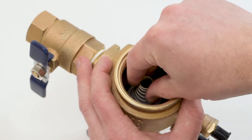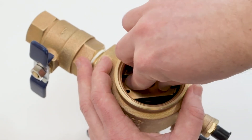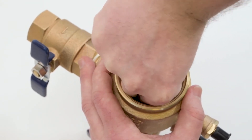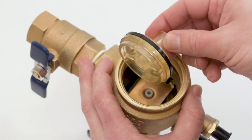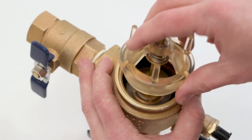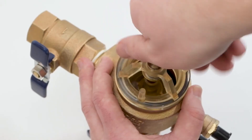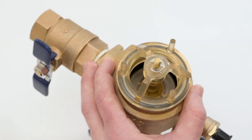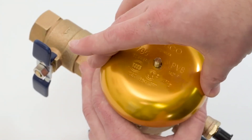Replace the spring, followed by the retainer. Press down and rotate until the retainer locks in place. Replace the poppet assembly and screw the bonnet assembly in by hand. Replace the canopy and tighten the nut just until the canopy cannot rotate.